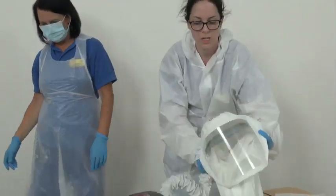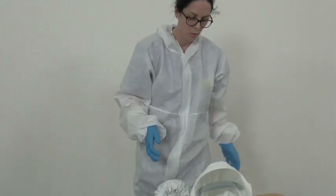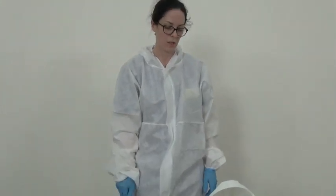Clean waist belt, hood and hose as per instructions and send to CSSD. Thank you.